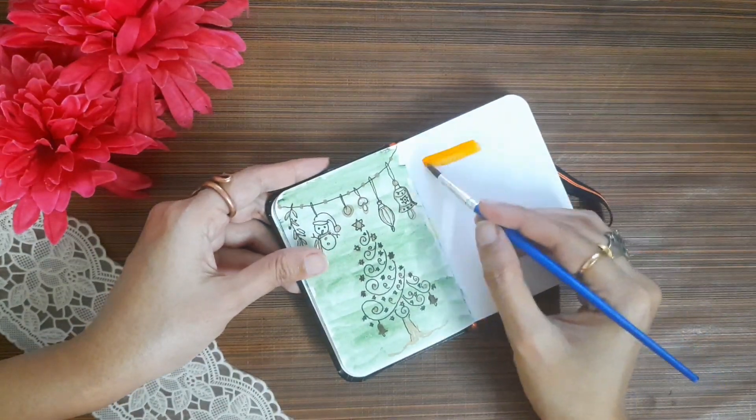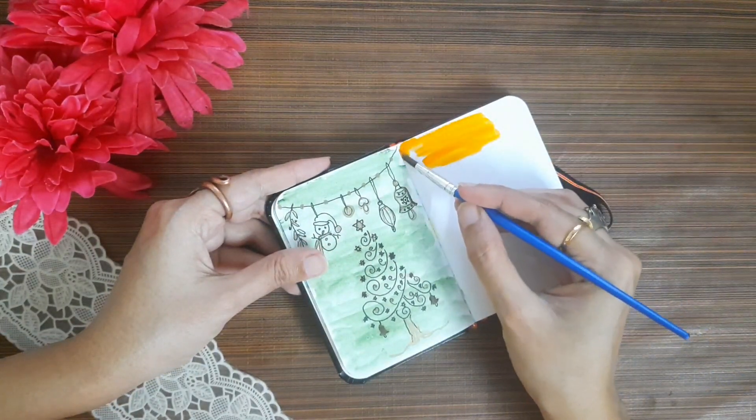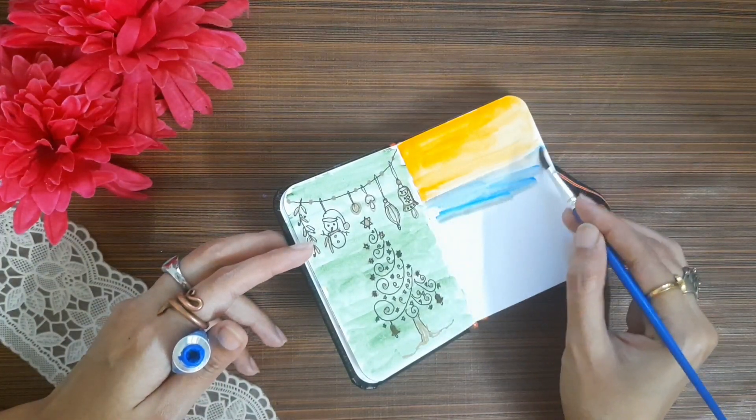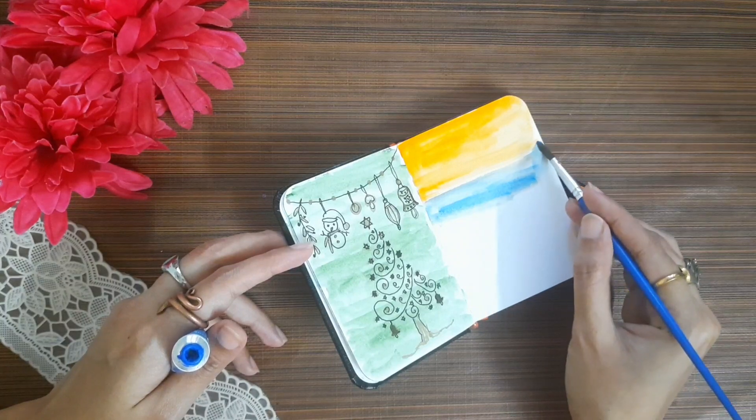This is my mini canvas book. This is my new painting book. I will paint the painting here as simple and easy. This painting is just 5 minutes.